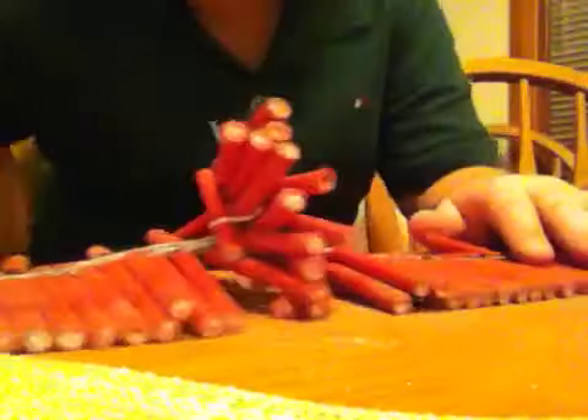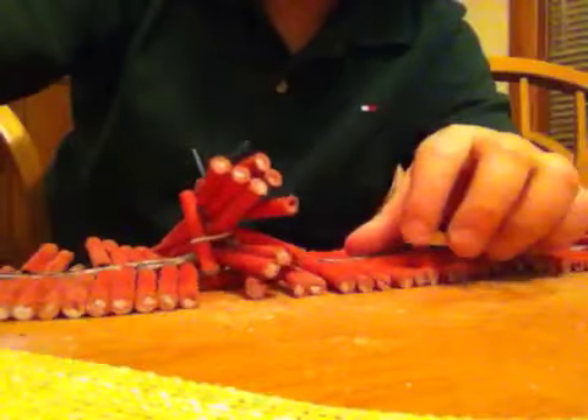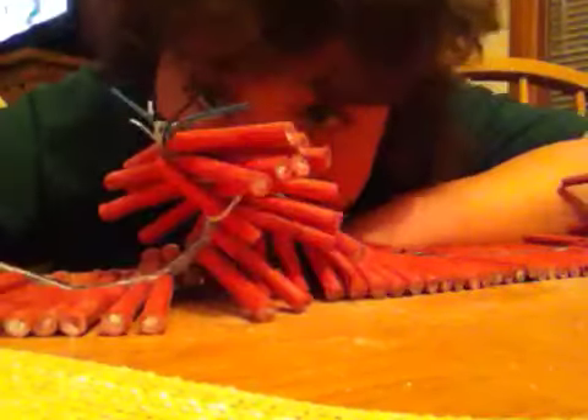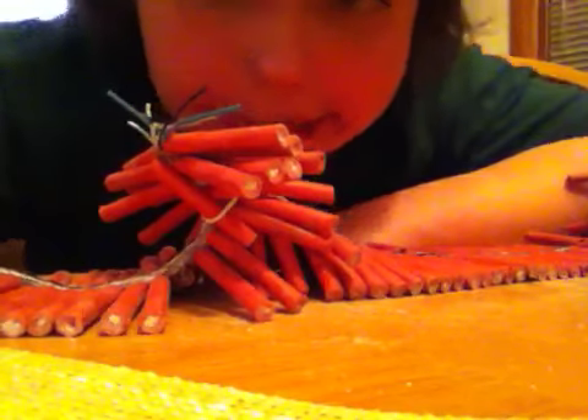And there we go. May not look good but it works. I'm going to videotape us lighting them next. See ya, bye.